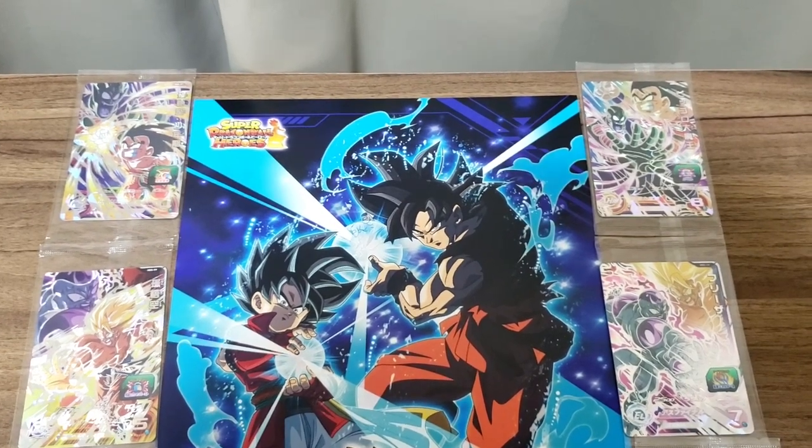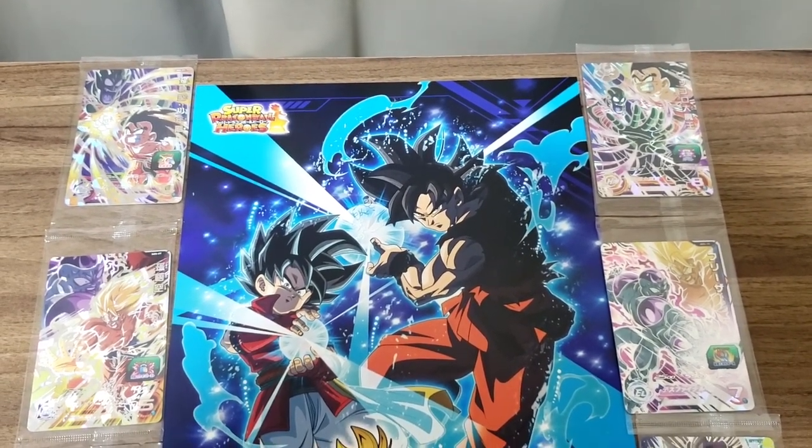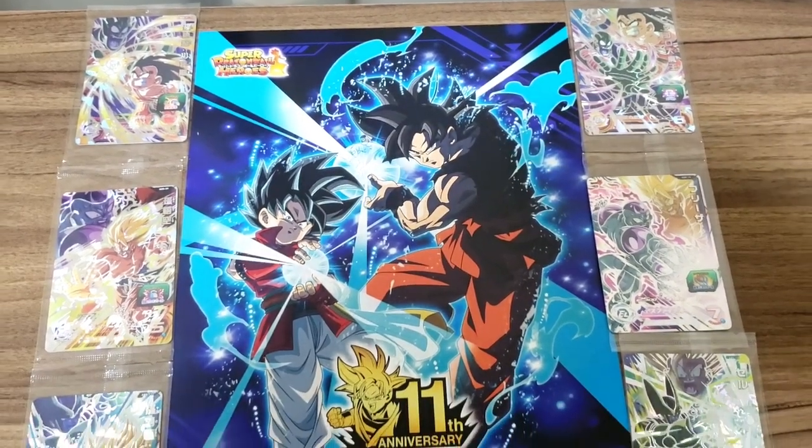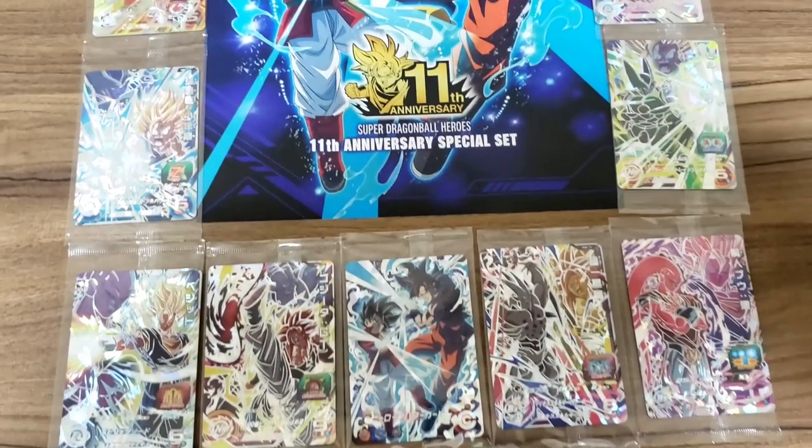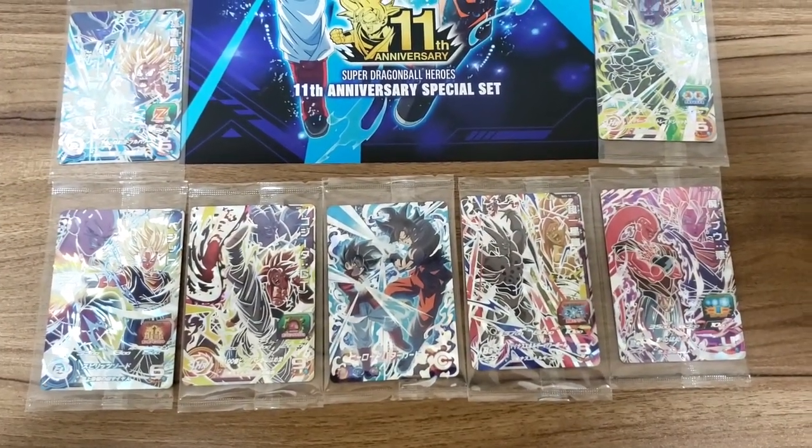I hope you guys enjoyed that. I've been waiting about five months for this binder to arrive, so it was a long wait but it was worth it in the end. Thanks guys for watching and I'll see you in the next video.